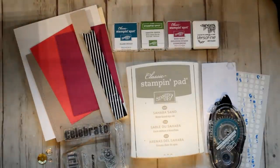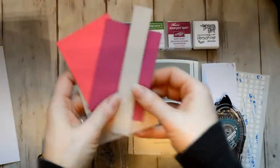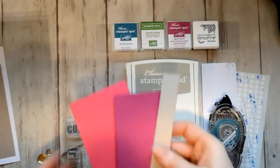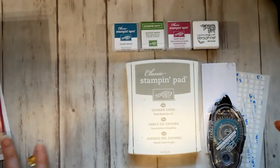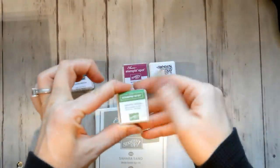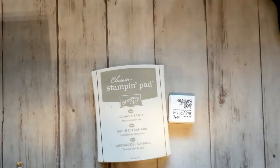Hello, it's Jessica. Thanks so much for joining me today for my February Paper Pumpkin Alternatives. I started off with a Whisper White card base and a Very Vanilla, but I end up using more. I've got some scrap pieces of paper for my first card, and there's the stamp set that came with the kit. I've got the adhesives and I also use Tombow glue.